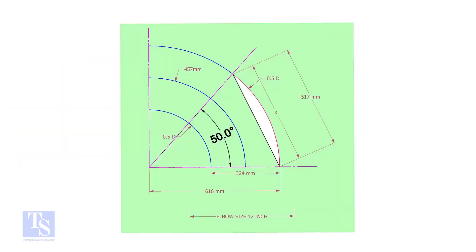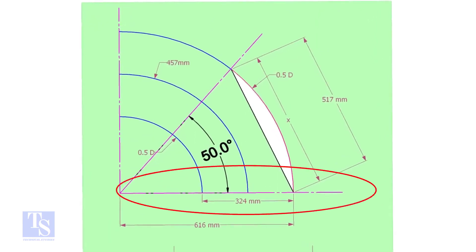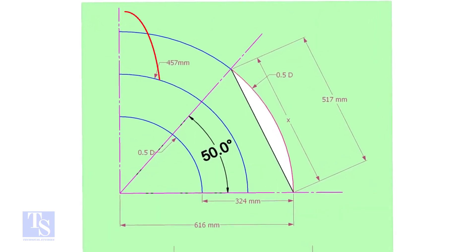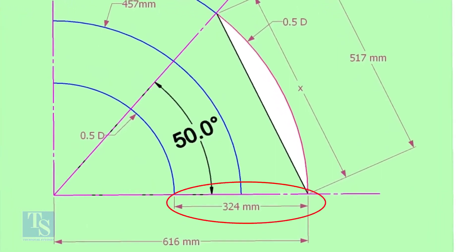Let us draw a simple layout of the elbow. Draw a horizontal line and another line perpendicular to this line. The center of a 12-inch long radius elbow is 457mm. Draw an arc of that length, then draw another two arcs on both sides of this arc, adding and subtracting half the OD of the elbow.